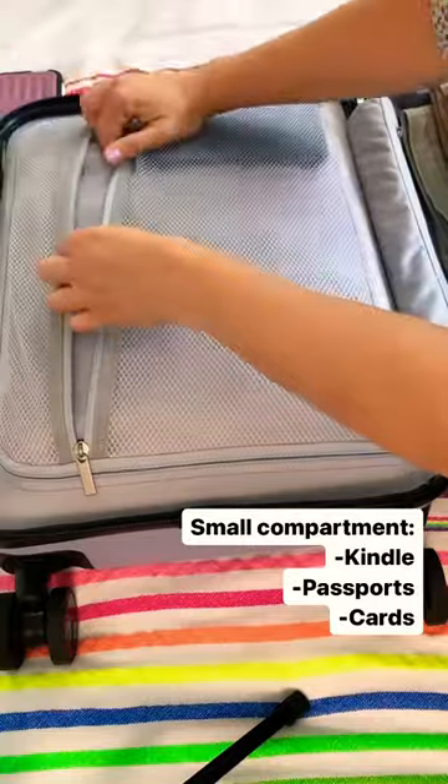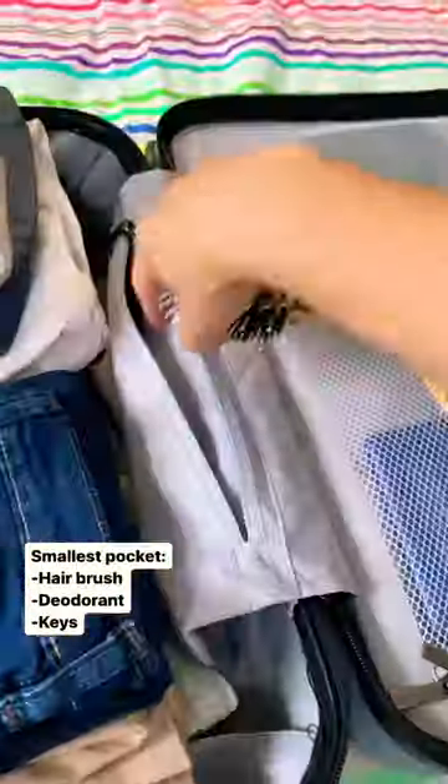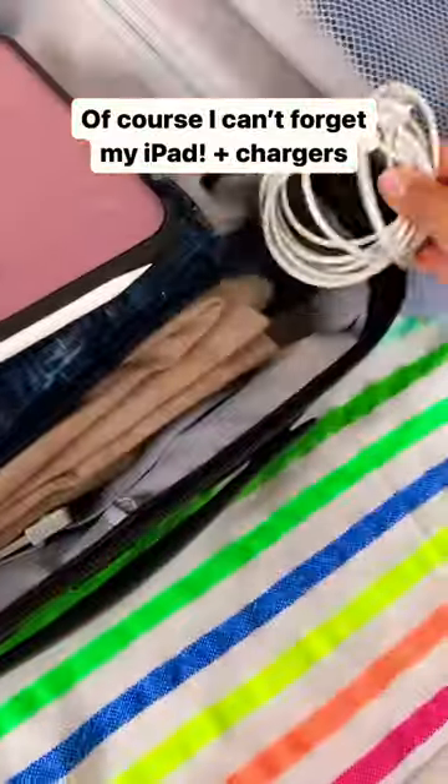In the super compartment I stored my Kindle, passports and cards. I'll add some small items in the smaller pocket — of course I'm bringing my iPad and chargers.